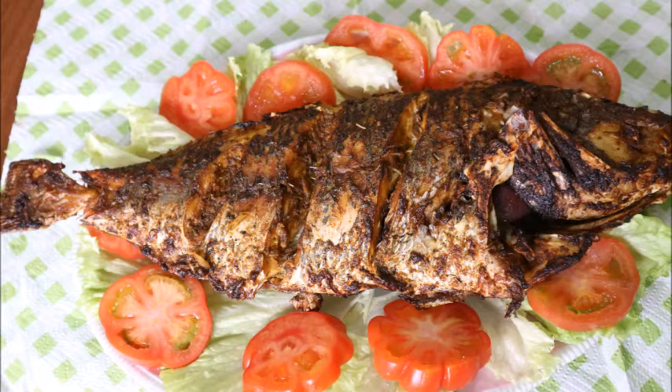Meanwhile, while it was in the oven, I was turning it around. And this is my fish — I hope you like it! Please don't forget to subscribe. Bye, see you in my next video!